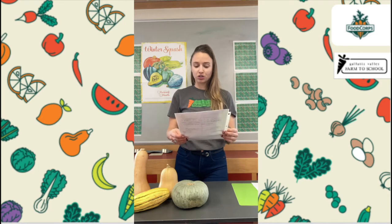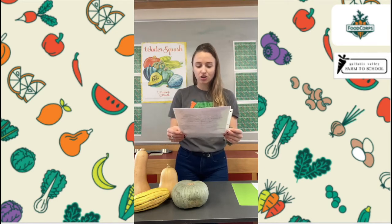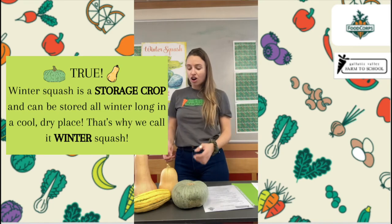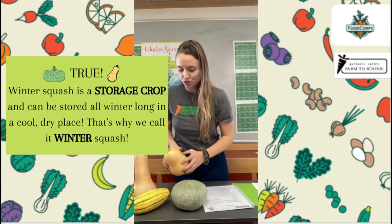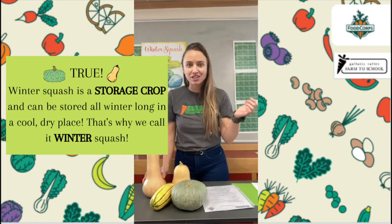We have one more true or false statement. Winter squash is called winter squash because it can be stored in your cellar or basement during the winter months, or in any cool, dry place — no refrigeration required. Is that true or is it false? That is true! Winter squash are called storage crops. That means they can store for a really long time without refrigeration. These winter squash can be put into a cool, dry place and they will last for months and months all through the winter. And that's where they get their name: winter squash.